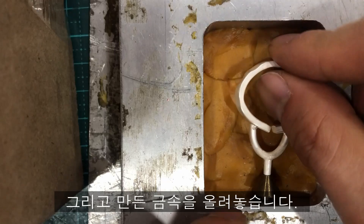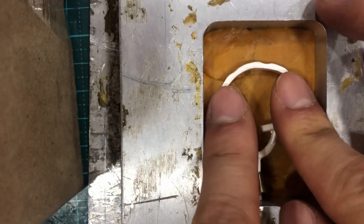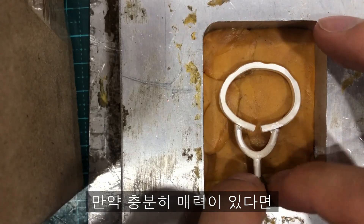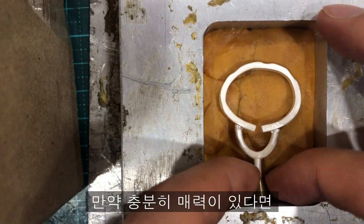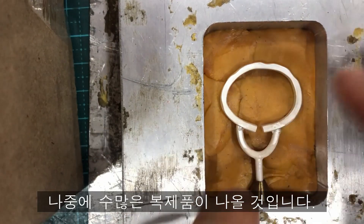Then place the metal you made on the rubber carefully. Later on, replicas that resemble this ring will be poured out numerous times. Of course, if you have people you want.